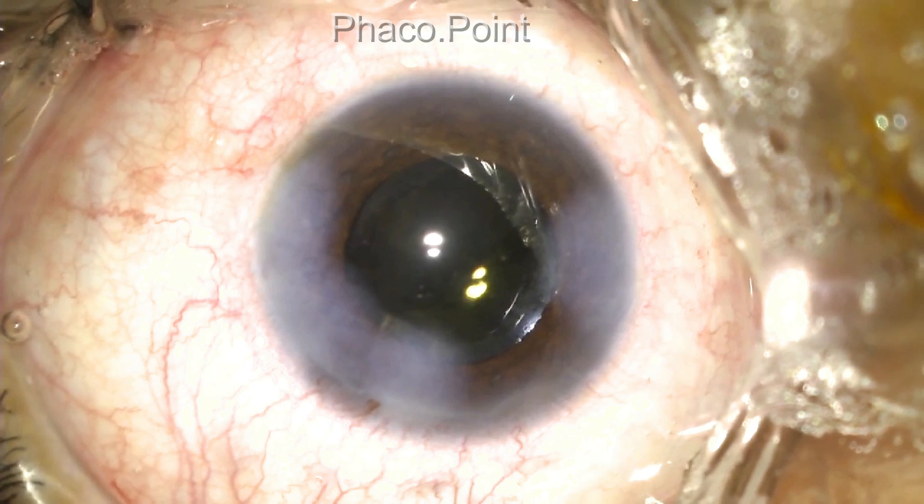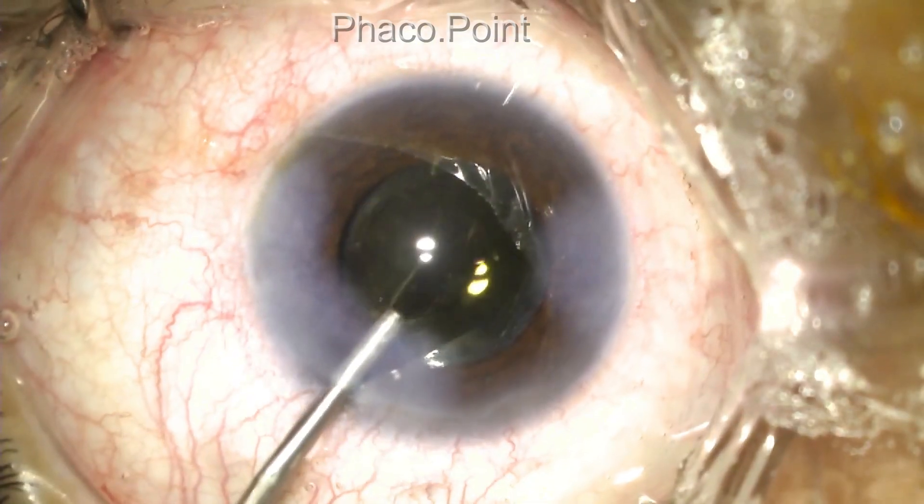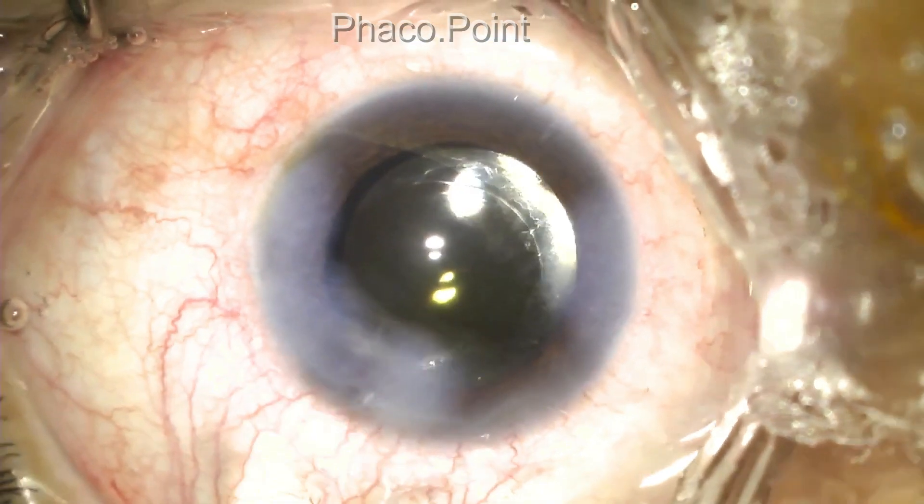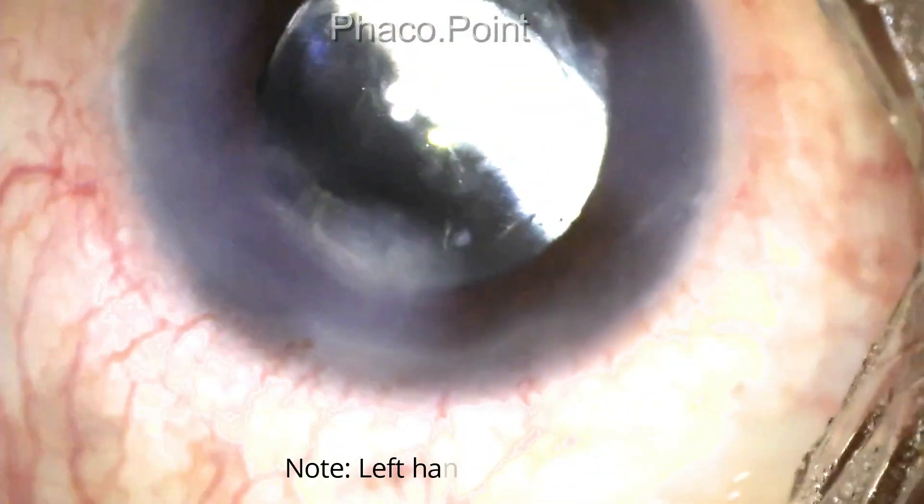Now here's how it's done. At the outset, I introduce some viscoelastic into the anterior chamber to protect the corneal endothelium from damage. I then proceed to performing the surgical iridectomy.